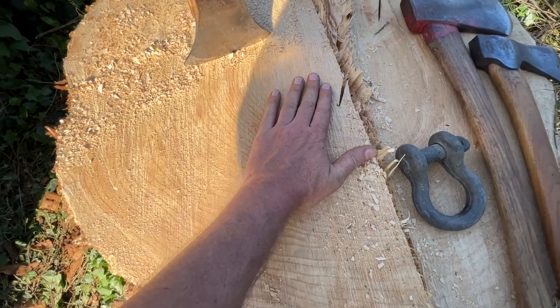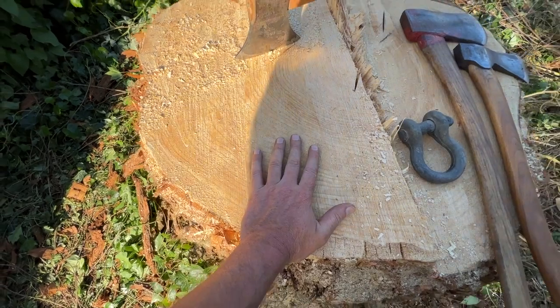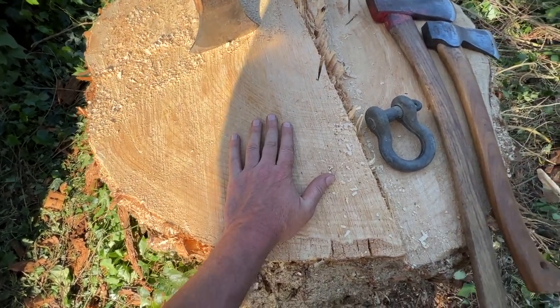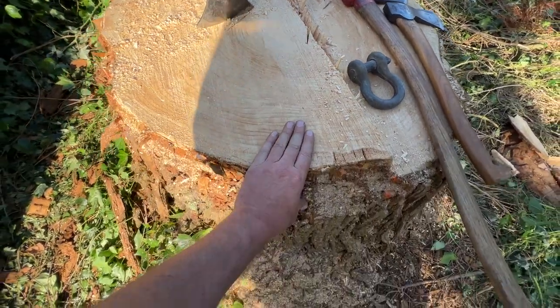I was just counting the rings here on this tree — it looks to be about 55 years old, so 1968. This was just a little tiny seedling here in the Pacific Northwest.